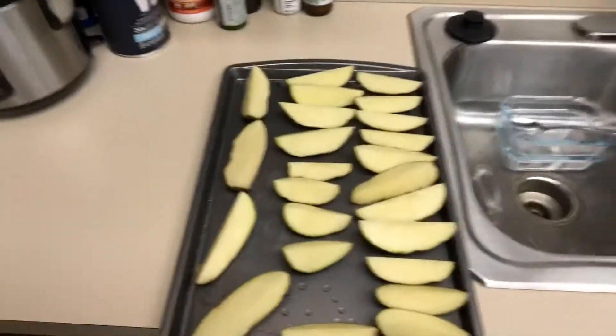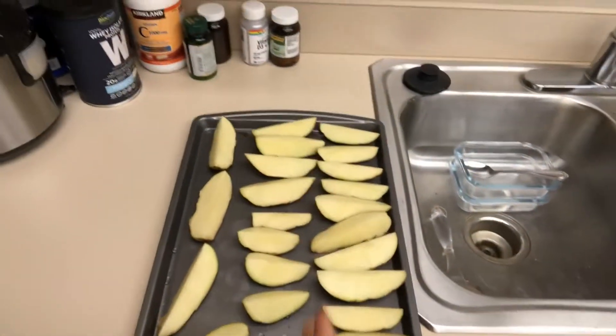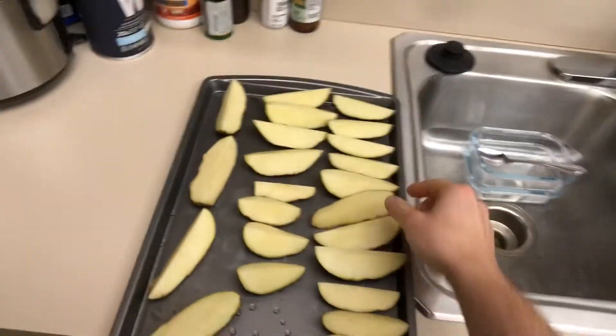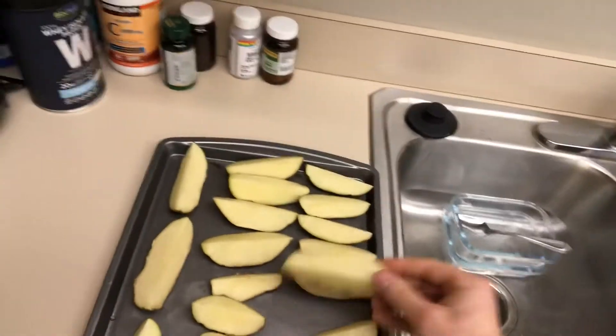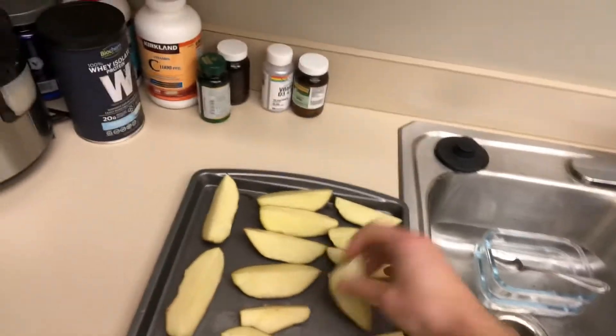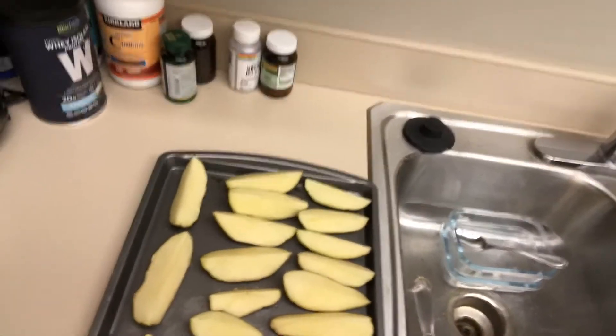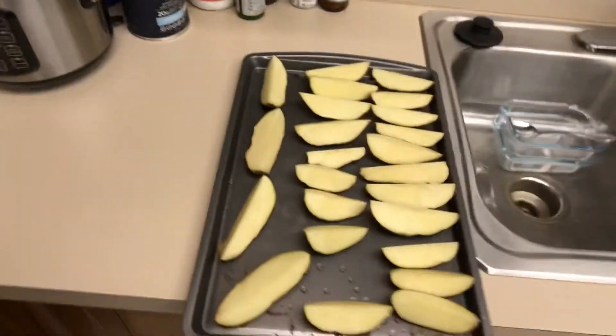Literally all I've done so far is buy the potatoes — I just buy organic russet potatoes, rinse them all off, and cut them into quarters. Cut it in half down the middle and then cut it in half again going long ways so we get nice long fries. If you get a really thick potato you could cut it again, personal preference on how you want them.